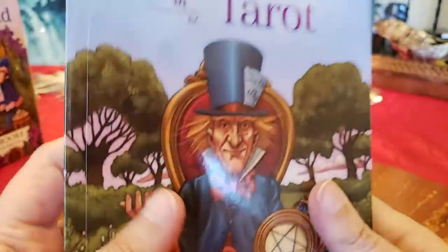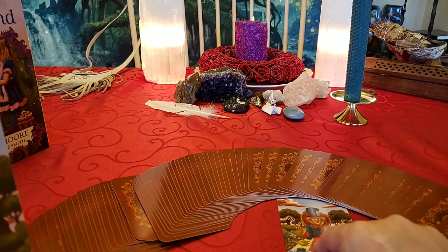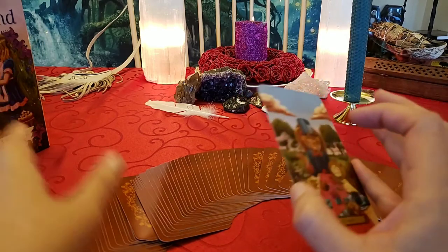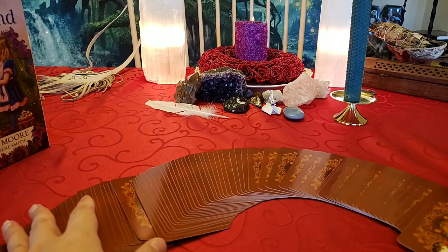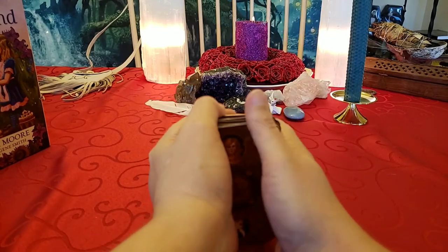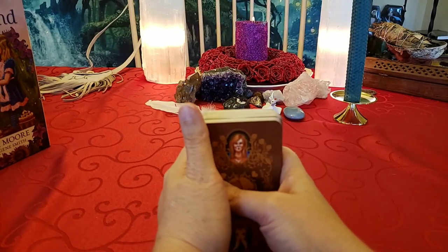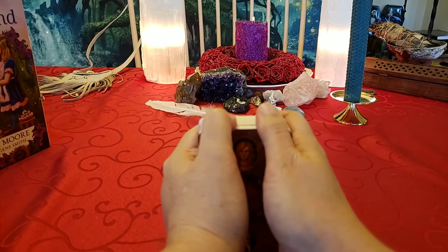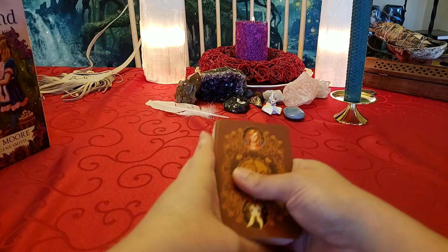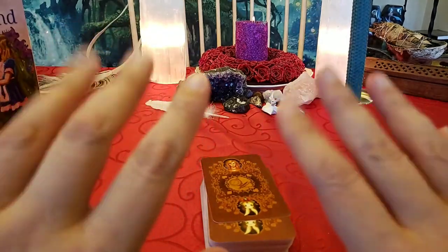Well, I hope you enjoyed this unboxing. This is a very fun deck. You can see so many things in it and just let your imagination run away with it. I hope everybody is taking care of yourselves and being safe and finding ways to move forward while the whole world is on shutdown — keeping yourself motivated and being healthy. I hope you liked this deck; give it a thumbs up if you liked it, subscribe, and take care everybody. Bye.